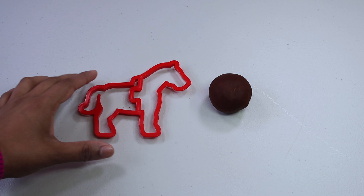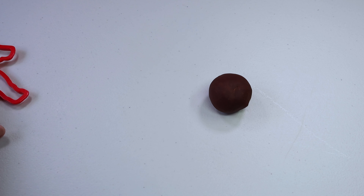Hi everyone, let's make animals using play-doh! Look, we have so many colorful play-doh over here. Let's start with this one — do you know what animal this is? Let's find it out.